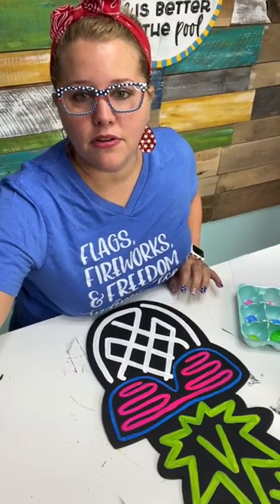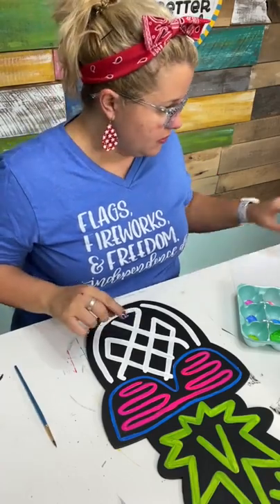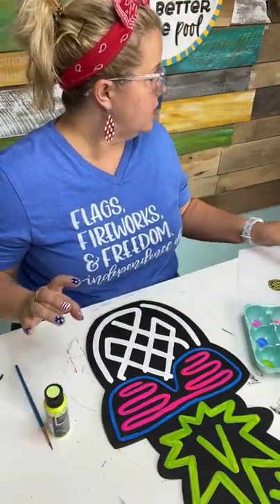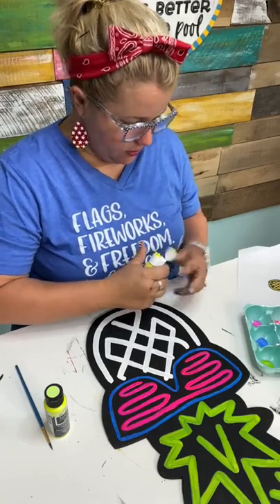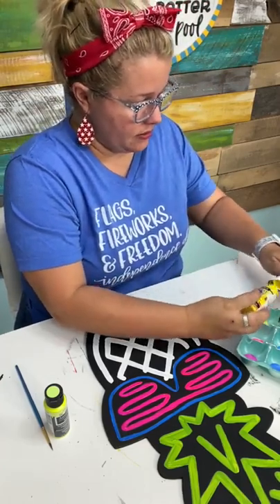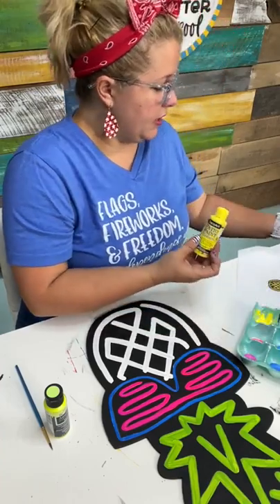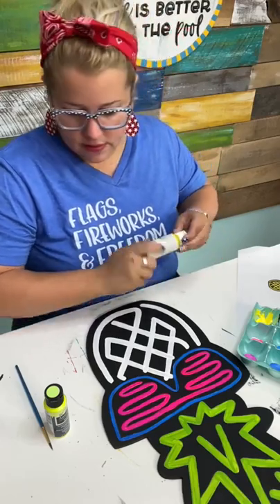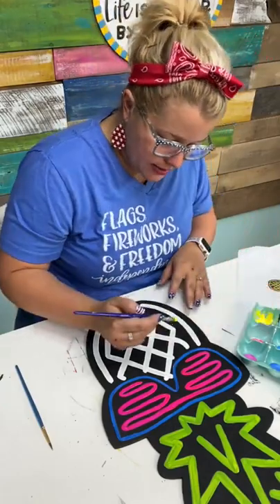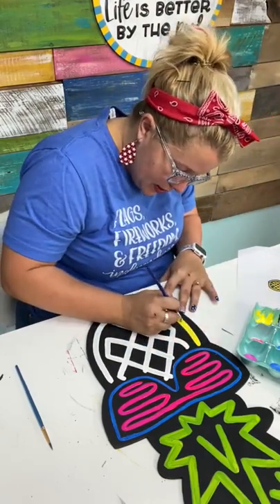Glad to be done with that pink. Now, yellow — let's do yellow. I'm a little nervous to just jump and do the yellow, and I'm not sure I have enough of this patio paint sunshine yellow. Let me take the lid off and see what we can get out. I think I'll do a coat of neon on top of the patio paint. This is the patio paint sunshine yellow — I know it's going to cover well because I've used it lots of times. Next to this black, it kind of looks neon.